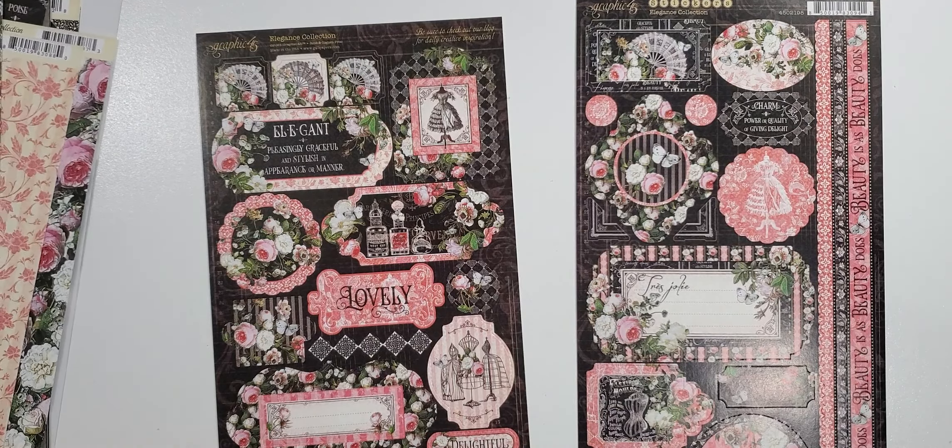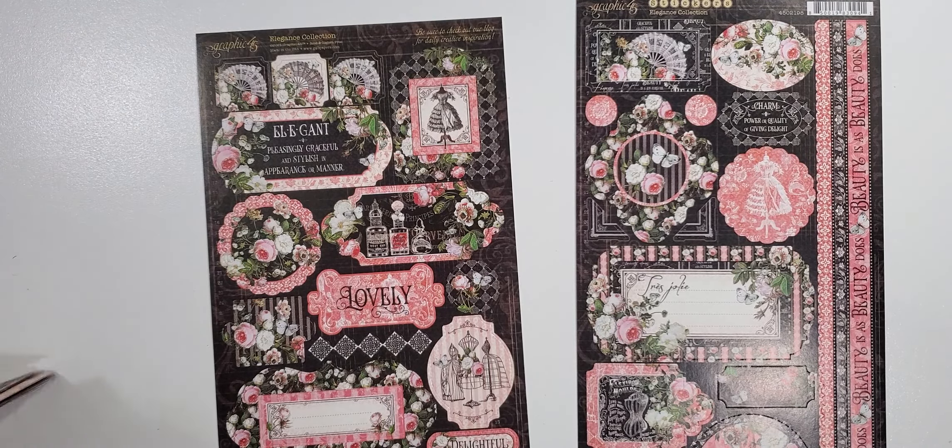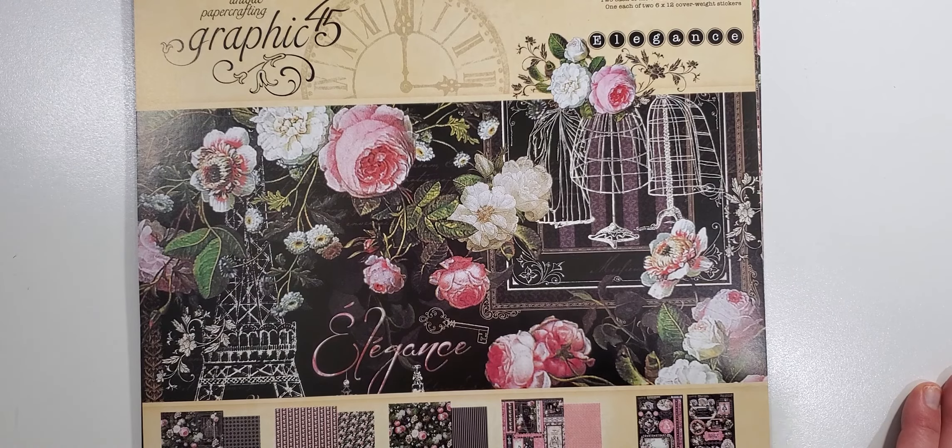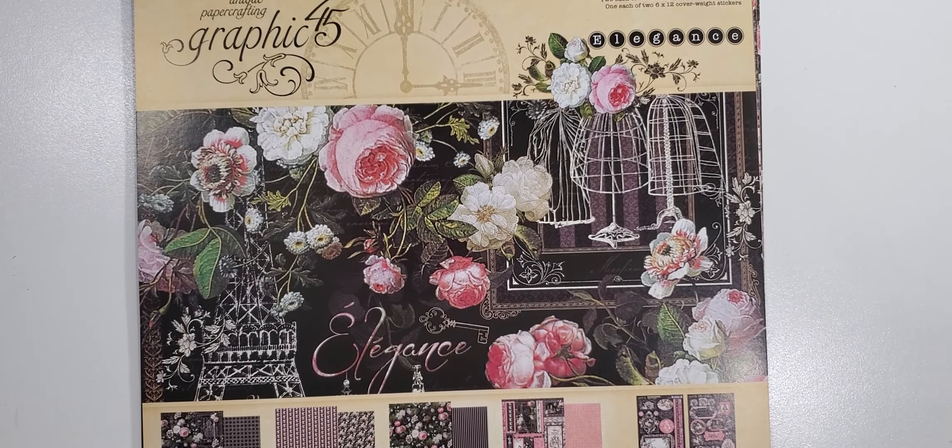All right, there you go — that is the Elegance Collection by Graphic 45. This is my design team package and I'll be making some projects with this collection to share with you guys. Be sure to like and subscribe to my channel, ring the little bell and you'll get notifications when I have a new video. Share this with your friends so the video can reach more viewers. I appreciate you guys watching today — be on the lookout for my project videos coming soon with this collection. Thanks so much, y'all have a great day, bye bye!